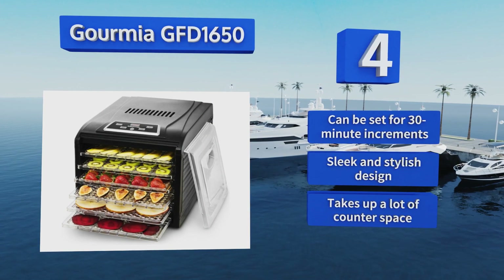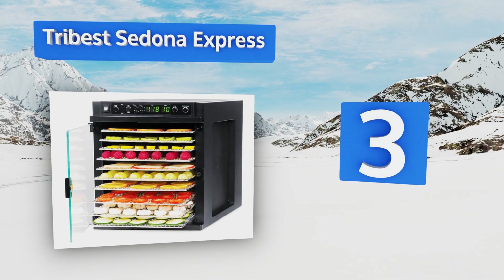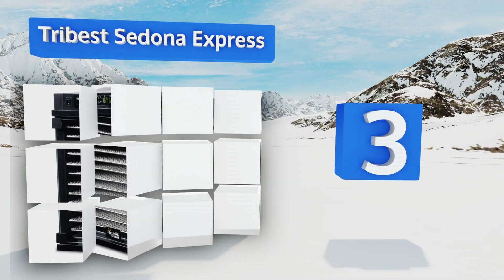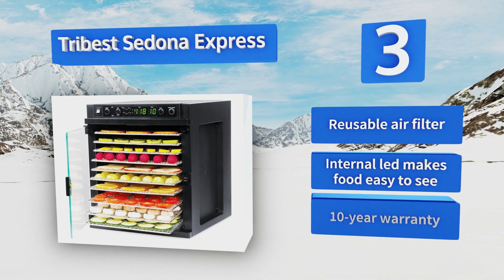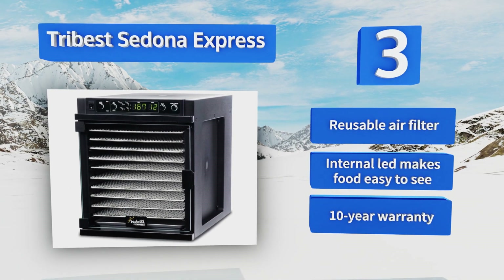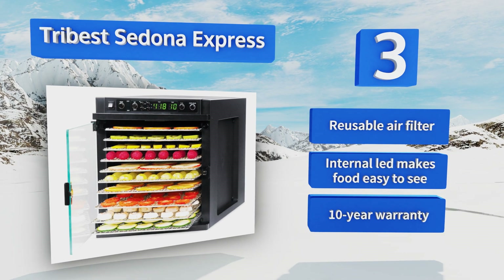Nearing the top of our list at number 3. Delivering a compact and kitchen-friendly design, the Tribest Sedona Express reaches a maximum operating temperature of 167 degrees Fahrenheit, making it an excellent option for preparing beef jerky and other meats without having to pre-cook them in the oven first. It features a reusable air filter, an internal LED that makes food easy to see, and a 10-year warranty.